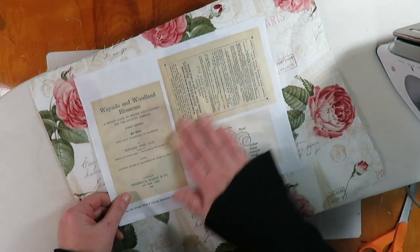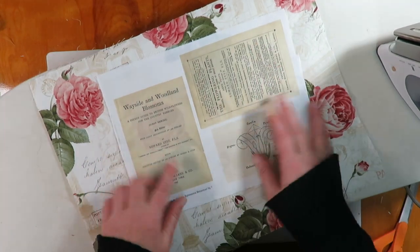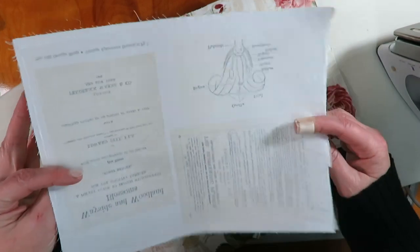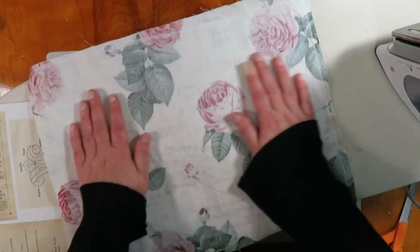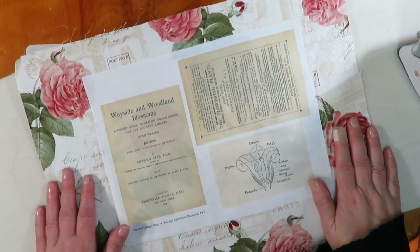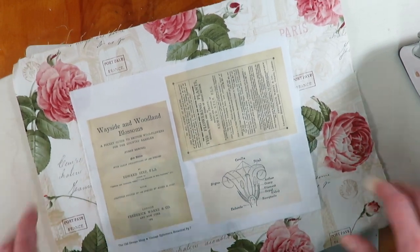I printed onto fabric using my inkjet printer and used the same technique — now it's got a paper backing. I'm not going to use this particular piece to cover a book, but I'm going to use it in a project where I want to glue it down, so I prepped it the same way. And that is it, guys — easy peasy book cloth! You can cover old hardcover books or make your own covers. I appreciate everyone watching, I hope this was helpful. If you have any questions, please leave them in the comments below, and I hope everyone's doing well — I'll be back real soon, bye!